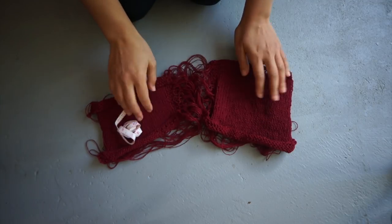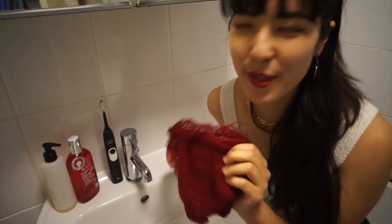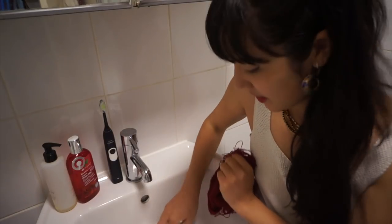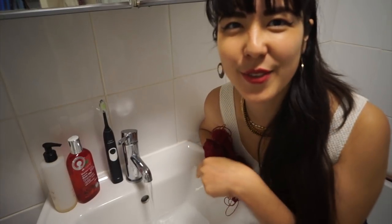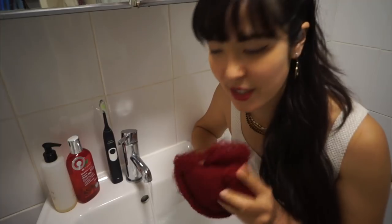So next step is to wash out the spinning oil and I'm going to do that in my bathroom sink, so let's go. Okay, I'm in the bathroom, just going to wash out in the bathroom sink — nothing fancy. I've put the stopper in and I'm running the tap to a lukewarm temperature. It's a little bit noisy with the extractor fan and the sink running, but I just wanted to talk through what I'm going to be doing to my two swatches.